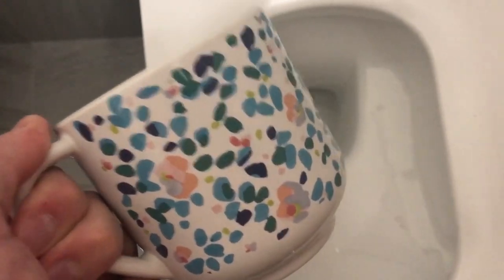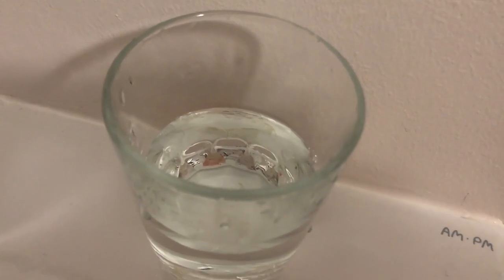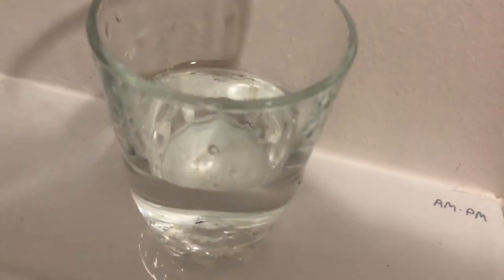The cup is too big. Let's try another one. The water should be clean without any smell.